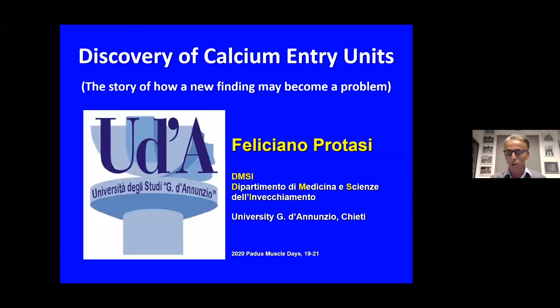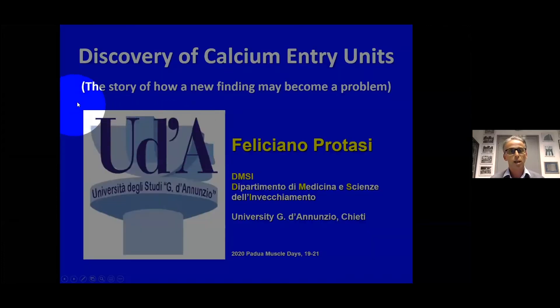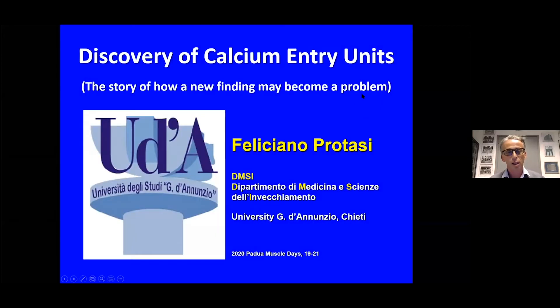Today I'm going to tell you about this story — some of you already know it. One thing I learned from this experience of the last five years is that it's much easier to publish something that is expected than to publish something that is not expected. This is the story of something we found in muscle that was, at the beginning, unexpected.